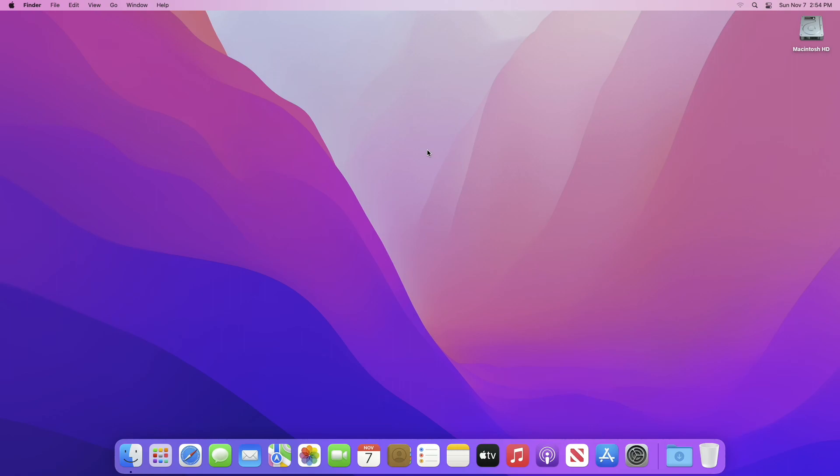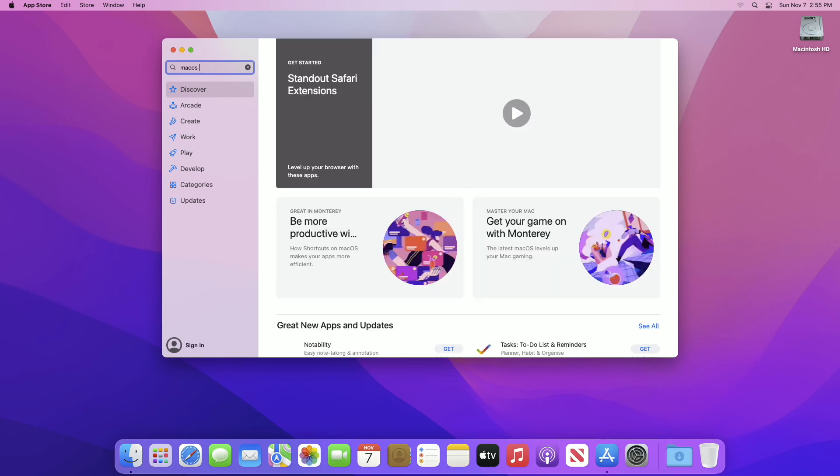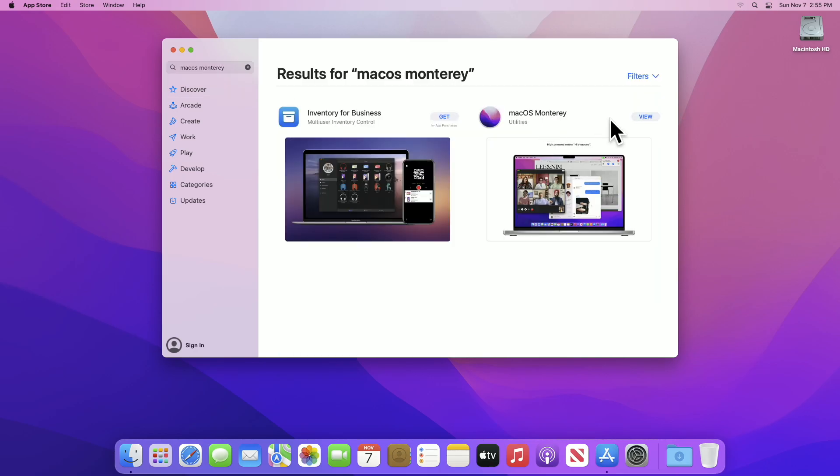Hey guys, welcome to Macintosh Weekly. Today in this video I'm going to show how to install macOS Monterey on an external drive. If you're new to the channel, make sure to subscribe. So let's begin. For this purpose you require the macOS Monterey installer. If you don't have it, you can download it from the App Store.